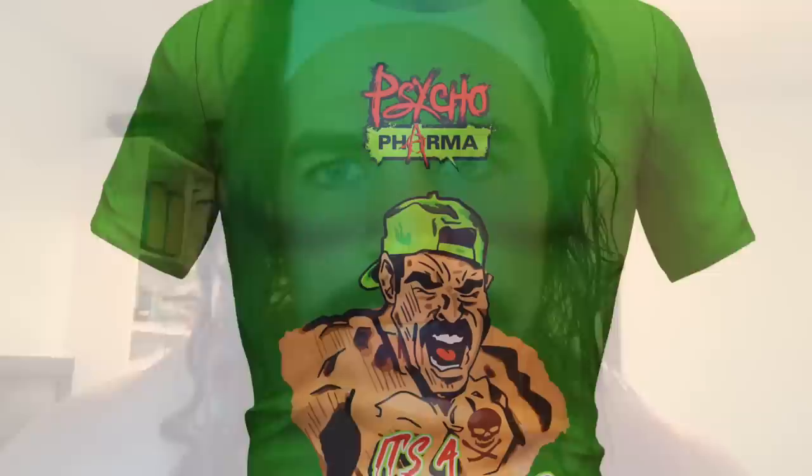On a side note, for those asking about the green Mindset t-shirt — those are on sale now and the link is in the description. There's also a giveaway from Cycle Pharma — pre-workout and a shirt — so check that out. Stay tuned to see if this path leads to great gains or if there's just too much variety causing stagnation. We'll see.